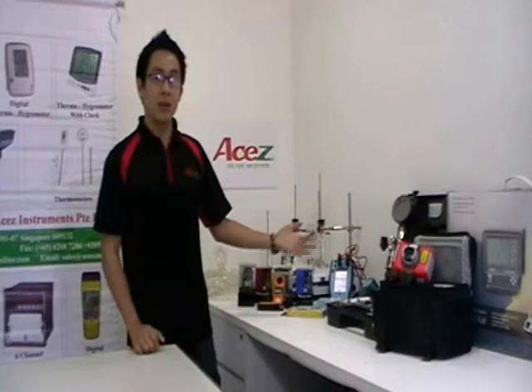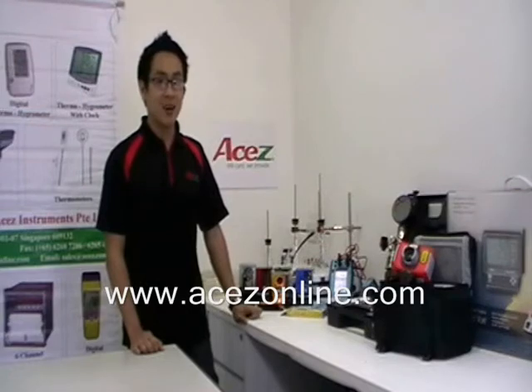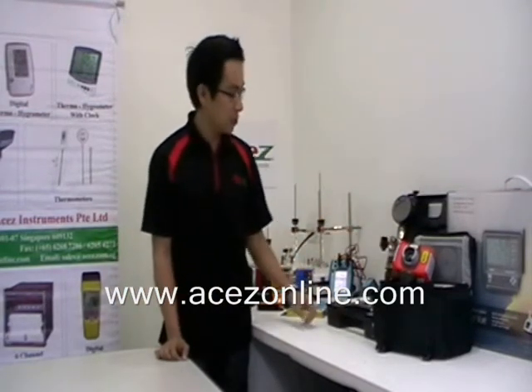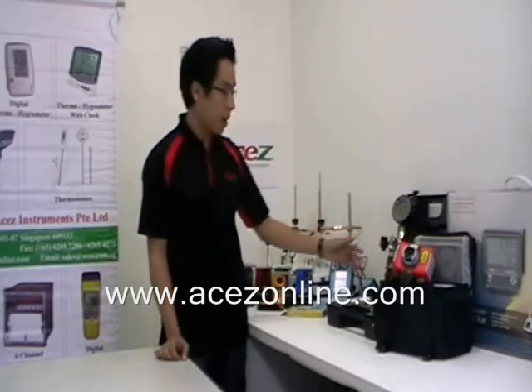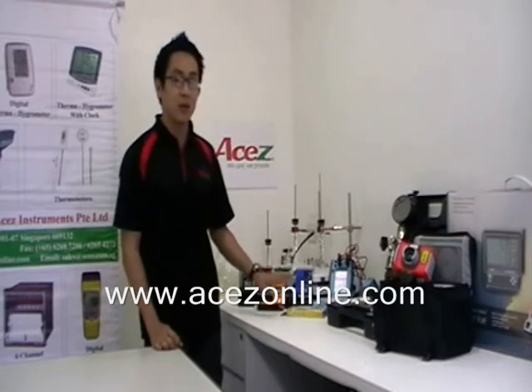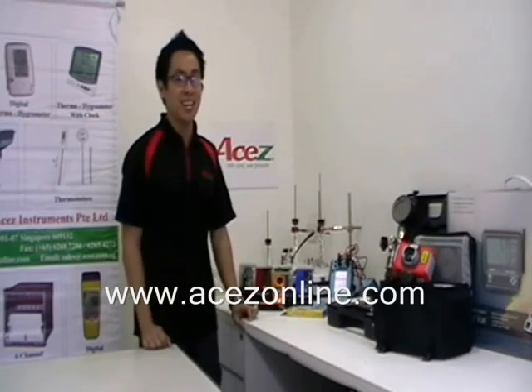These products are available at www.asegonline.com. Also available are weather stations, thermal imagers, pressure hand pumps, multi-fraction calibrators, wind and weather meters, and thermometers. See you on our next video.